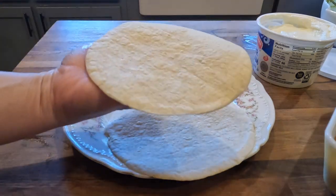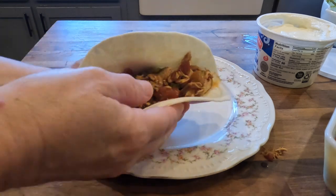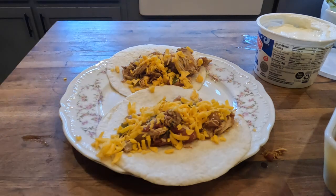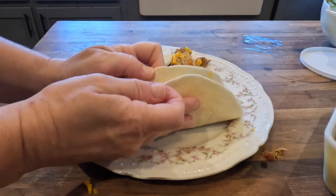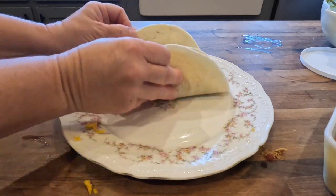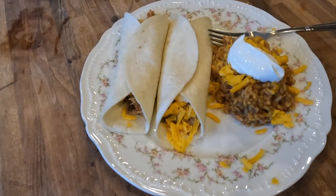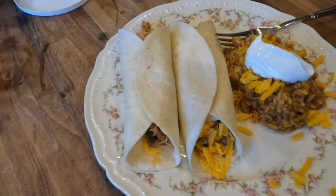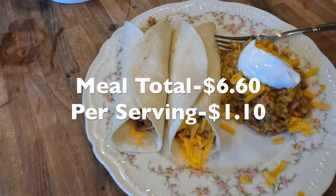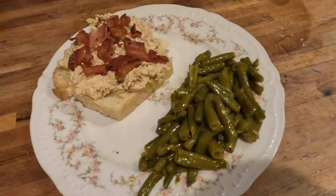To put the chicken tacos together, I used store-bought tortillas, spread the shredded chicken on top, added shredded cheese and sour cream, folded them up, and served with Mexican rice on the plate. This recipe was really simple, easy, and very affordable — the total cost was just a little over six dollars for about six servings, coming to just over one dollar per serving.